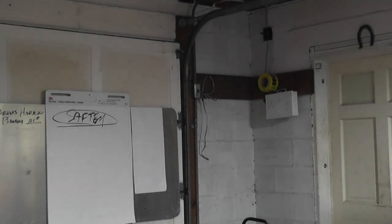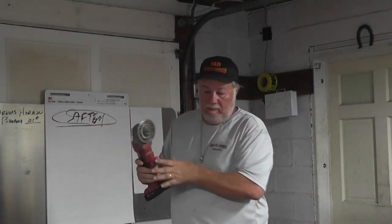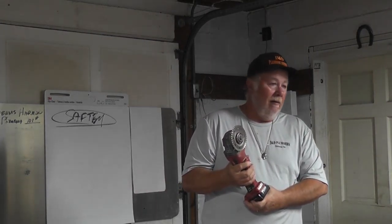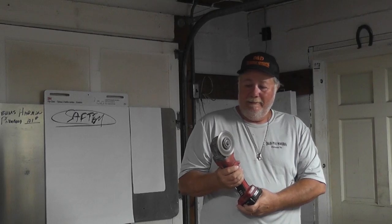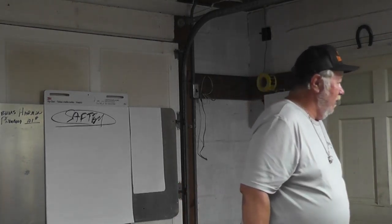The question is, if you lost your eyesight tomorrow, what good are you? You're just a guy walking around, you can't see. That little thing right there will put an eye out, and it'll cut a finger off in a split second. So safety is a very important thing.